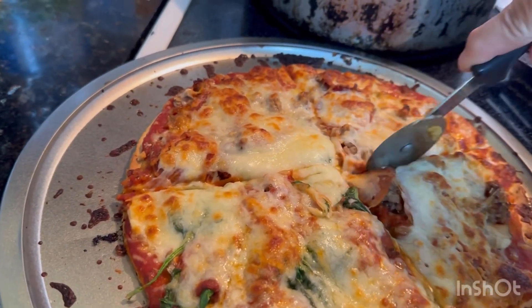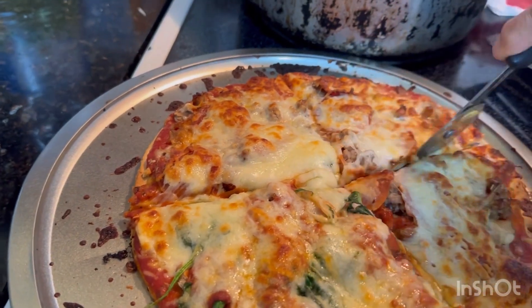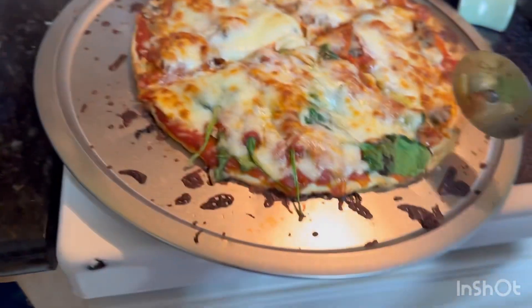These are store-bought cauliflower pizza crusts and they're good, y'all.